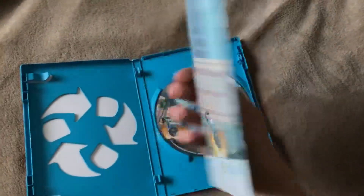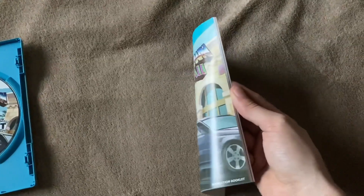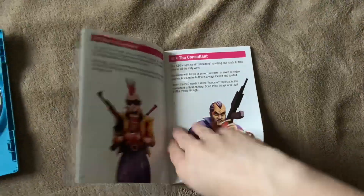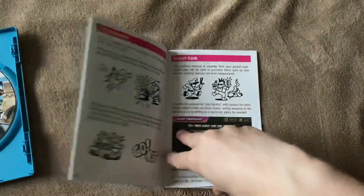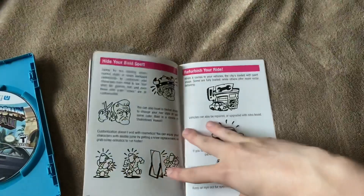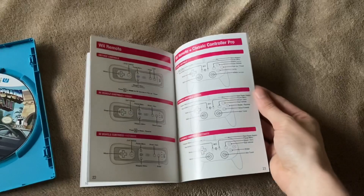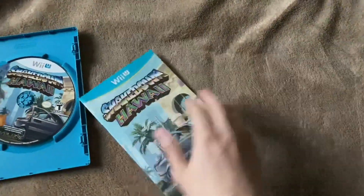Actually, pretty beefy manual too. Let me move this off to the side — we can see what's inside the manual. So yes, this does seem like a full-blown manual. I think the original Wii version also had a manual that looked pretty much exactly like this. Pretty much. But yeah, a lot of pages, a lot of details — there's the controls.